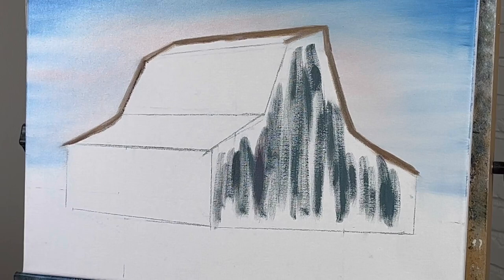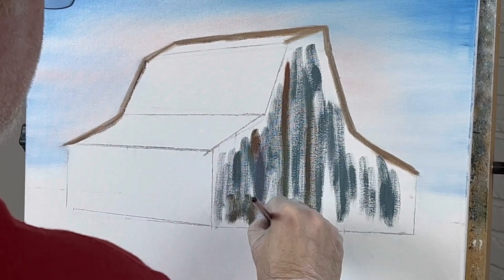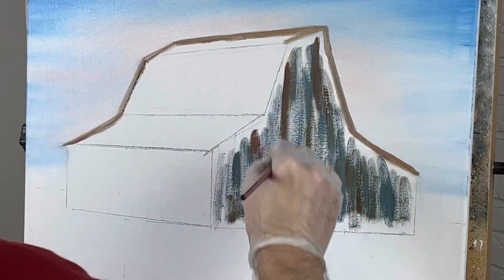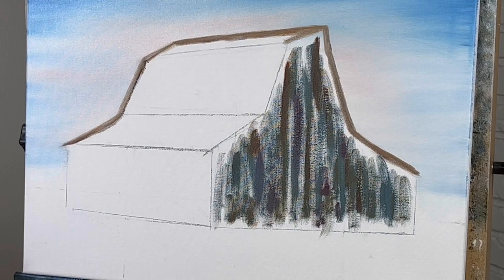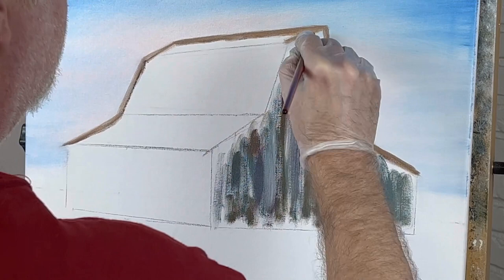Let's take some burnt sienna — it's a little different color. We don't have to be neat; it doesn't have to be real pretty right now because we're just putting color down. Let's take some alizarin crimson, which is red, then some white to lighten it up. I'll go around this edge and then get a one-inch brush to do it the fast way.